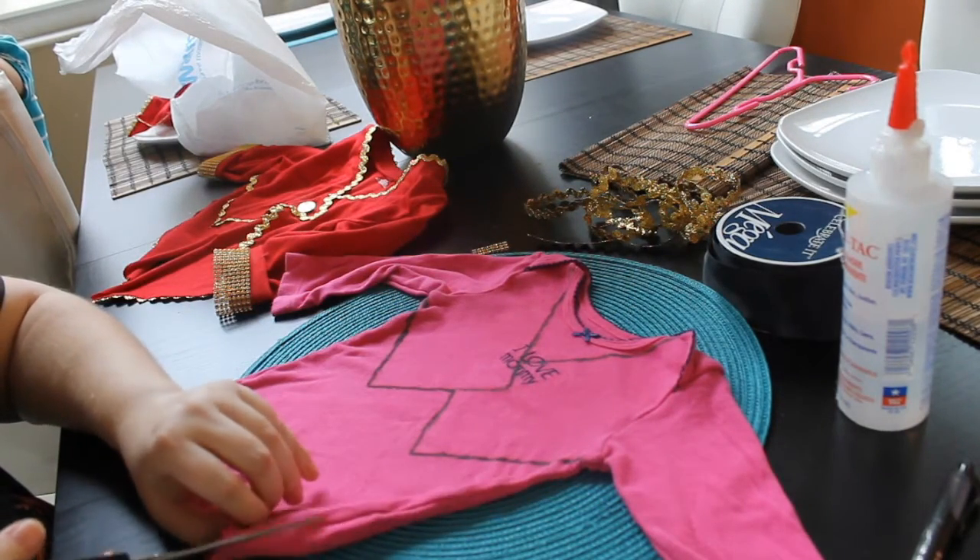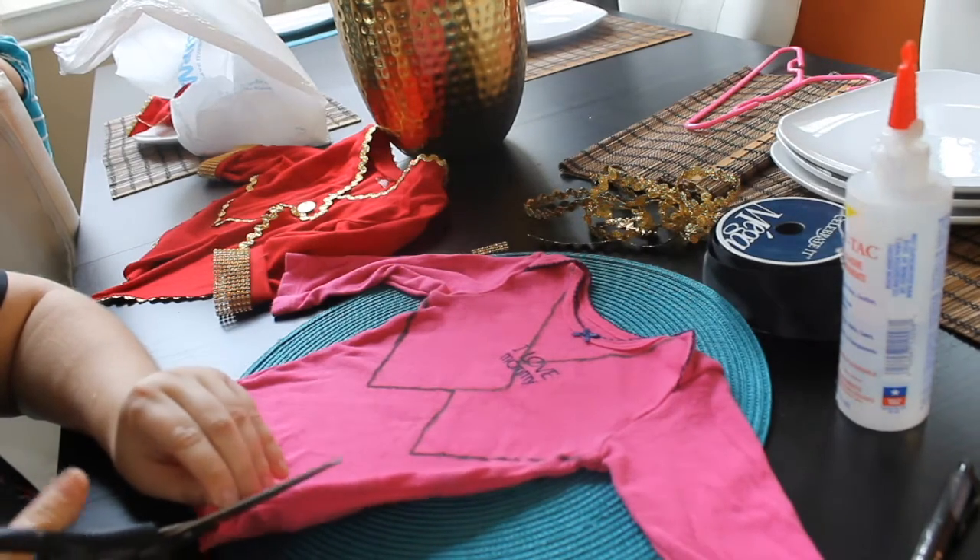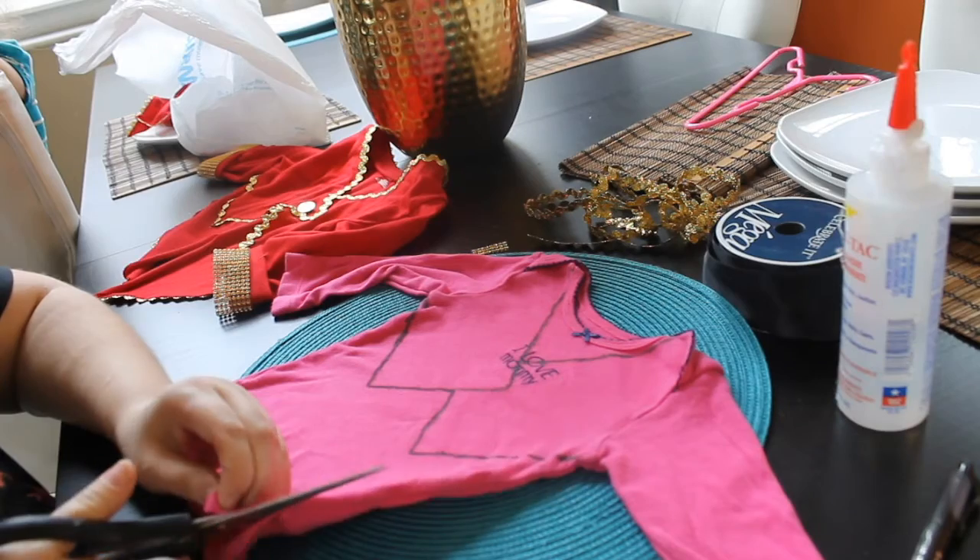Use your fabric scissors to go ahead and cut away the portion that needs to be cut out, keeping the vest intact.